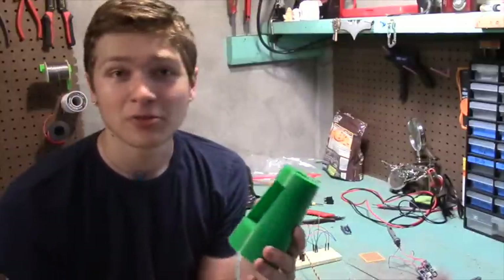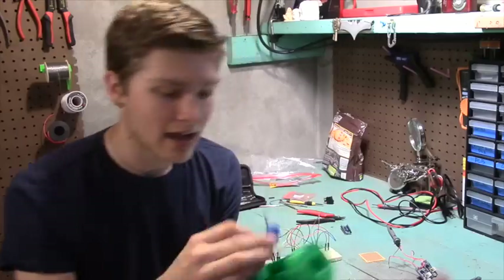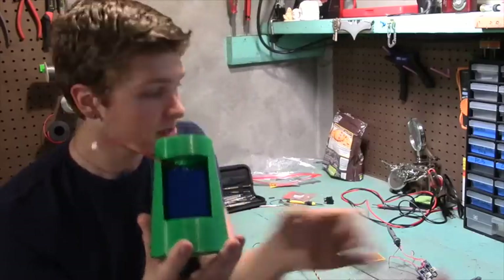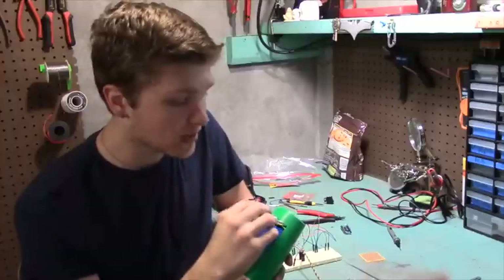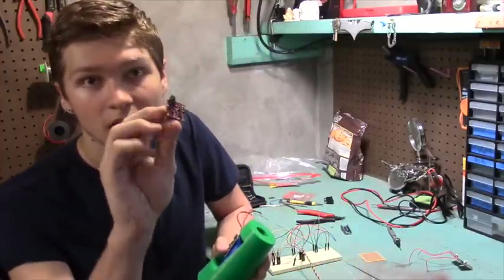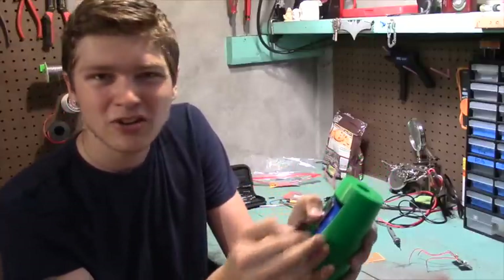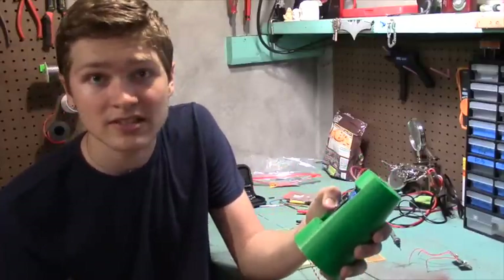I printed out the design, and almost immediately after I got it off the print bed, I realized it's going to be completely useless. I can fit the batteries in beautifully — both of them slide in. The Powerboost fit in on top as well, but if I were to try and fit the Arduino and the EMG sensor in here, it's going to get crowded. There's no space for them, so I'm going to have to design something else.